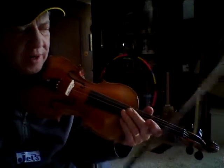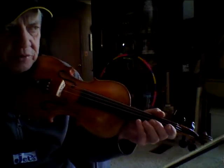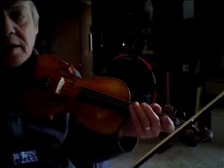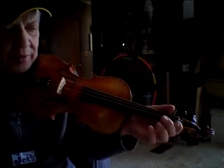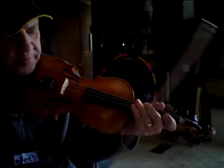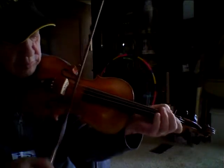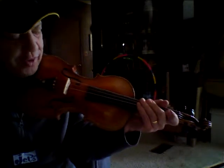I promised a video for a couple basic fiddle tunes and techniques. This one is called Sally Gooden. I'll start it with a little slide, and we'll see how it goes. Didn't go so good.